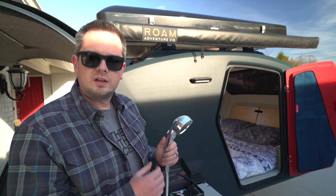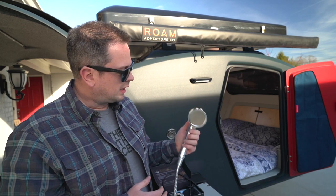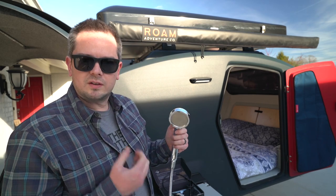This shower is totally adequate — it works really well. I love that it has a shutoff at the shower head so that you can stop the flow of water when you're not actively needing it.